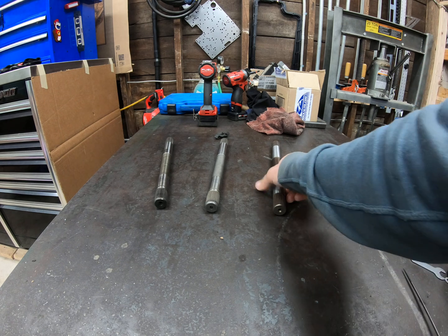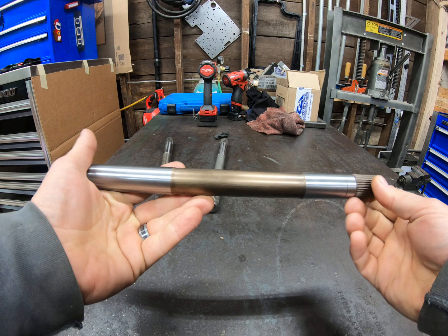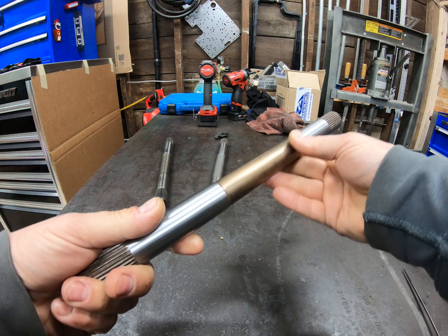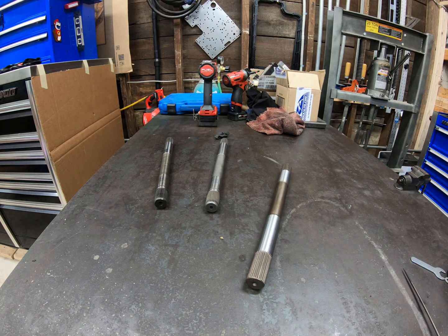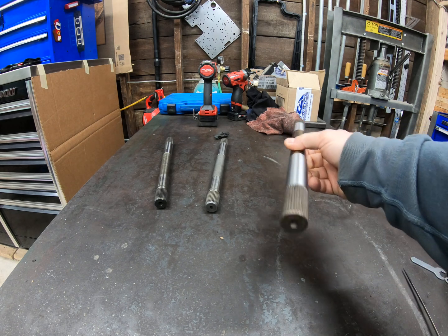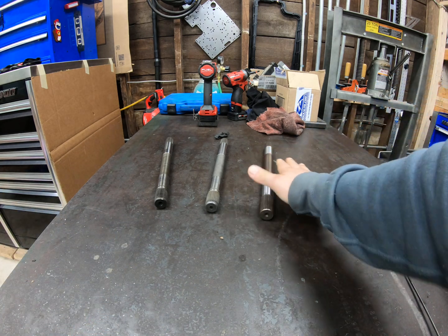What you cannot get cheap is this — this is a 300M material, what is referred to as a billet input shaft. Now, like most terms on the internet, "billet" is misused. Billet just describes a shape. If you're in the materials business buying and selling raw steel, words like billet, ingot, slab, and sheet just describe the form of the steel you're purchasing. A billet is nothing more than a solid rod — round rod, square rod. That's all that is. It has nothing to do with the material.